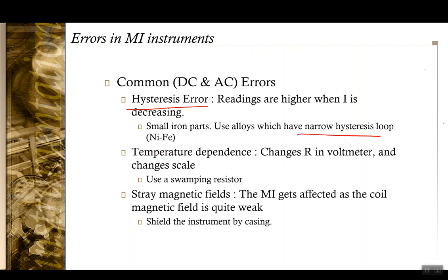As with the PMMC instrument, there is a possibility of heating. Changes in the series resistance in the voltmeter due to temperature will change the scale. The solution is to use a swamping resistance of high value, which was also used in the PMMC case. The deflecting force in the moving iron instrument is a very weak magnetic field, making it subject to stray magnetic fields. The way to protect against stray fields is to use proper shielding by encasing the entire MI instrument in a shielded casing.